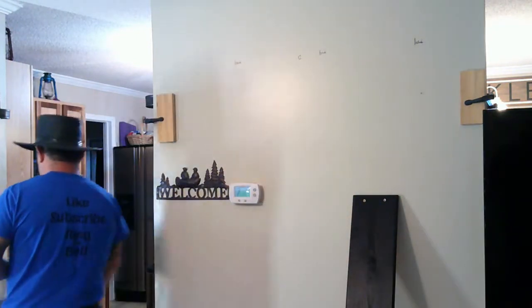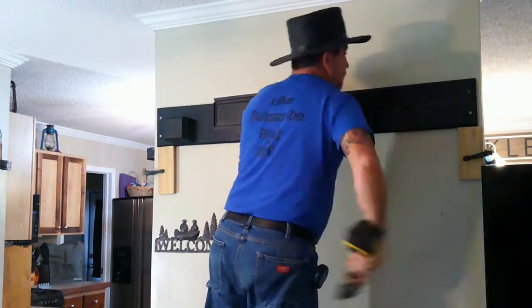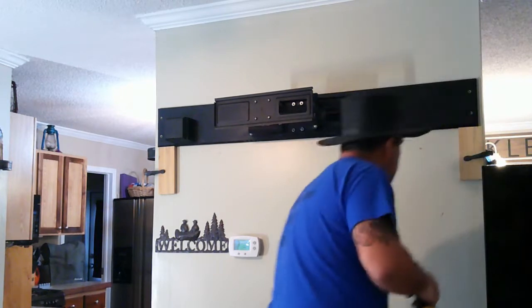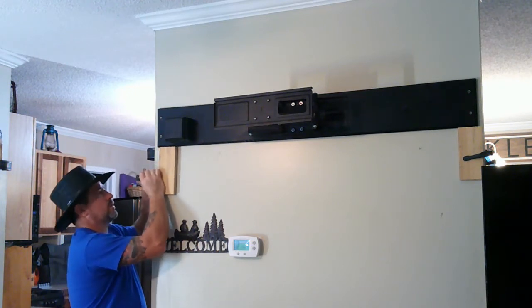They actually give you an extremely large level in the box that you can use if you don't have one — I know that's silliness but they do give it to you. We'll use a standard two-foot Stanley level. You're also going to need, if you're like me at a whopping five-foot-six, a short-person elevation device — also known as a footstool. Get your drill. So we have it on the wall and are now going to remove those ledger blocks — we don't need them any longer.